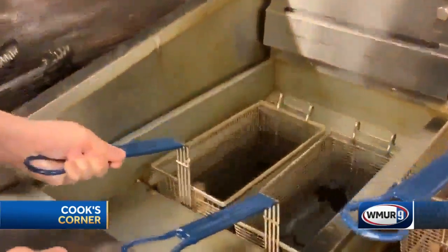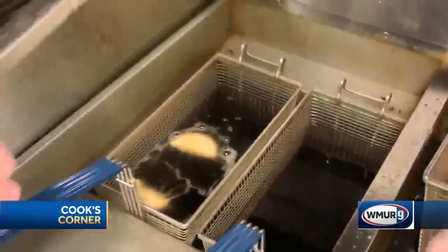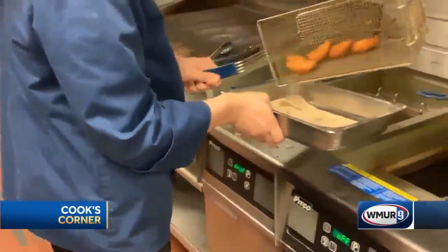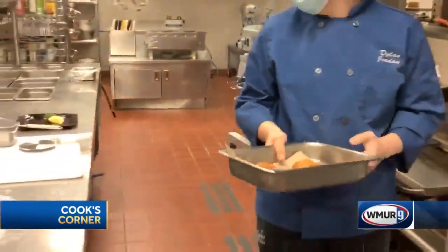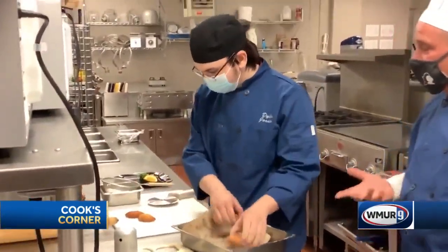Set them down to fry for about a minute forty-five in total. You can do pretty much any shape, right, Dylan?